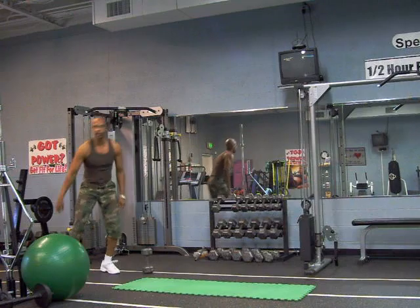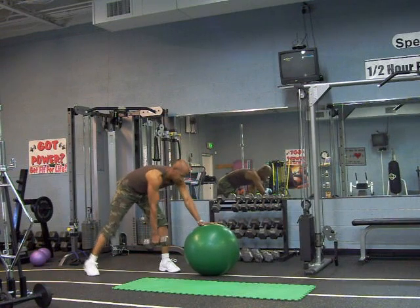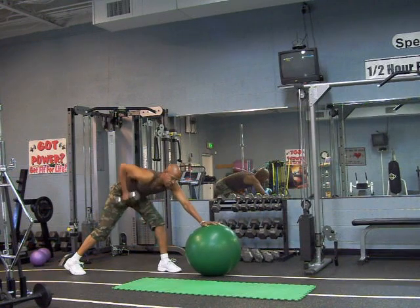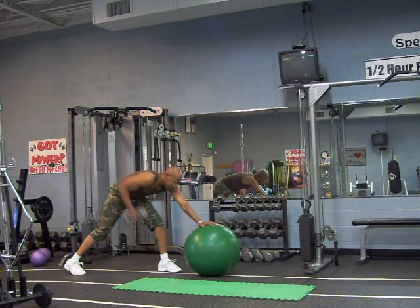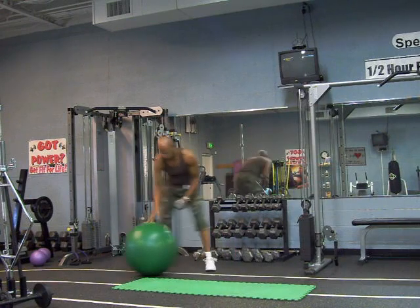Alright, now I'm going to grab the ball and your dumbbells, roll it out. Bring one foot up on the ball to your foot, roll up. One, two, three, four, five, six, seven, eight, nine.